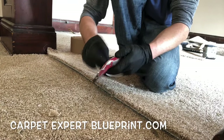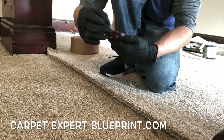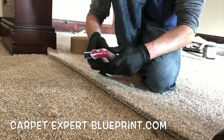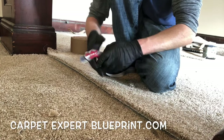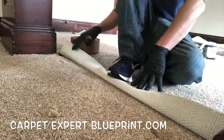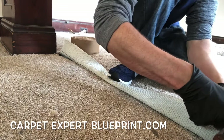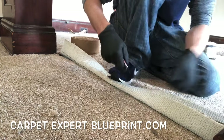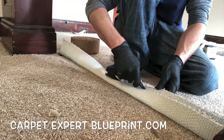So how do you actually burn carpet seams? What's good everybody, it's Carpet Mike here from CarpetExpertBlueprint.com. In this video — we didn't speed much up — we're doing step by step how you can do a carpet seam, both if you're a pro and if you're a DIY person.